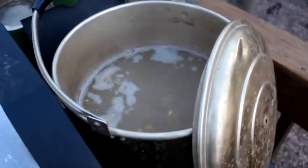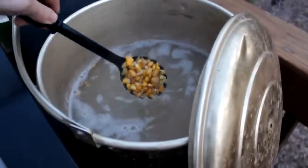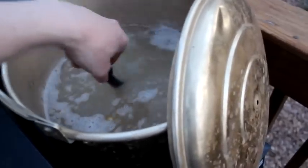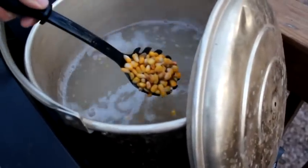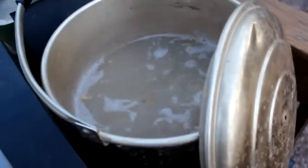We've got the corn boiling here — it's got a nice color to it. Just want to keep it going. It doesn't have to boil hard, but just got to boil long. About three hours should do it.